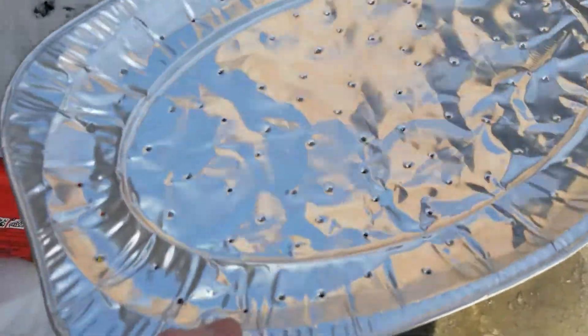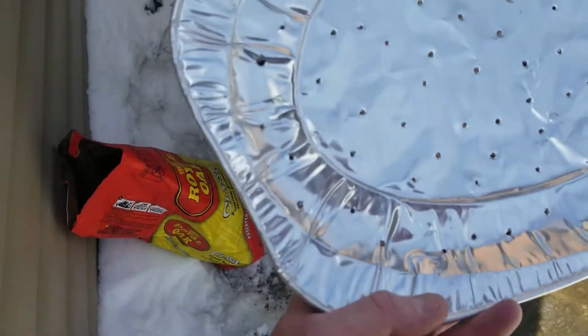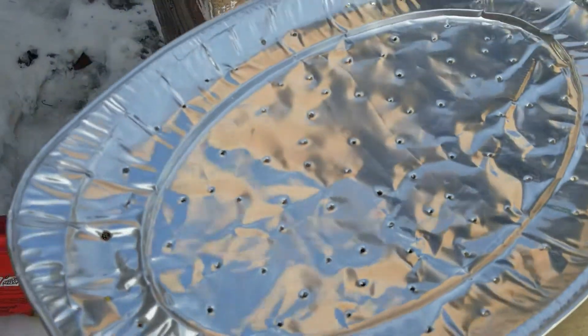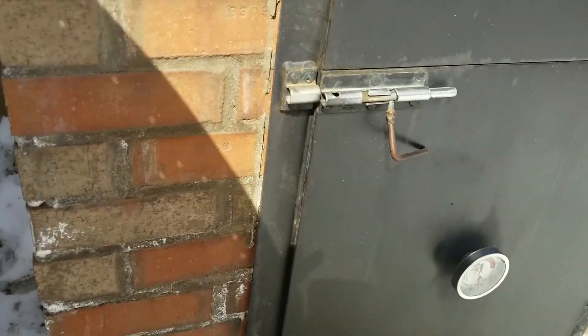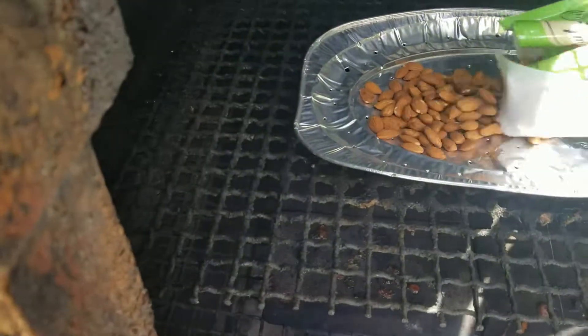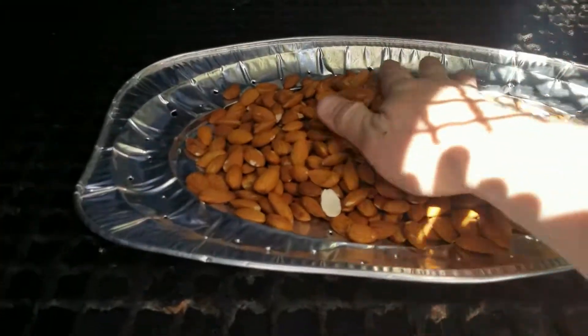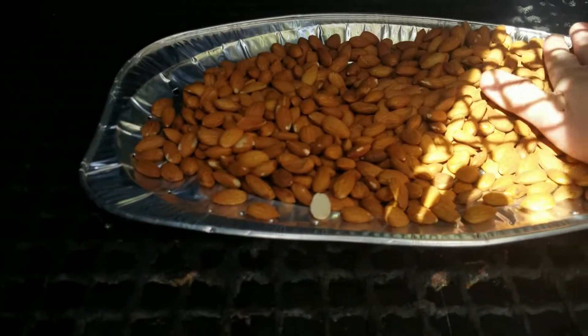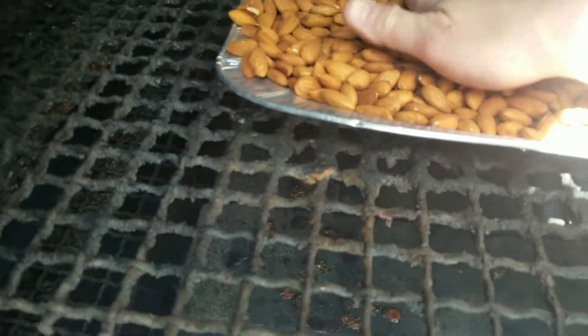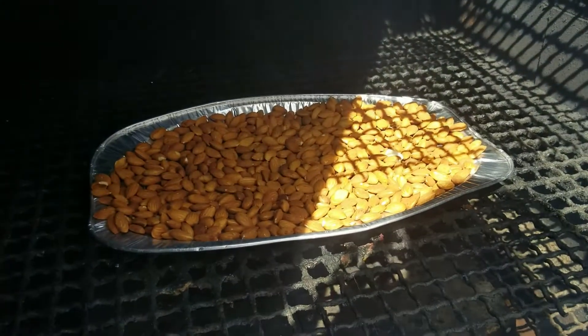I've got a foil pan here — I just took an awl to it and punched a bunch of holes in it to help create better smoke flow through it, so it's not just the tops and sides of the almonds getting smoke. I'm going to get it into the smoker, set it right down here, then get all the almonds spread out to create a nice thin layer for maximum contact with the smoke.